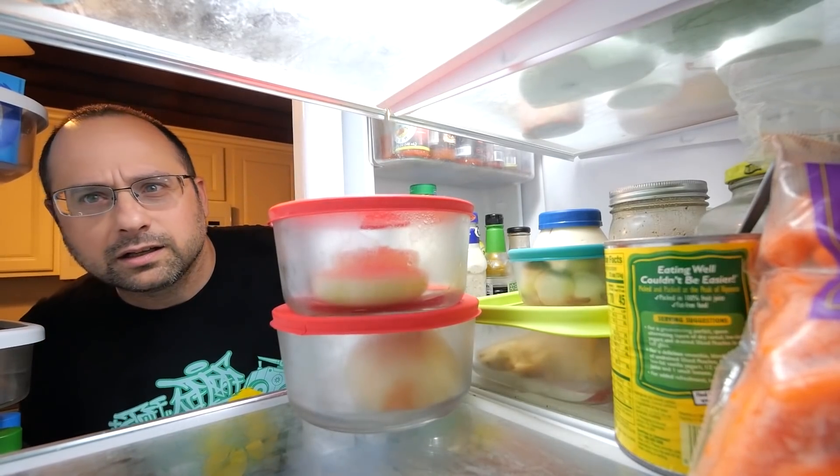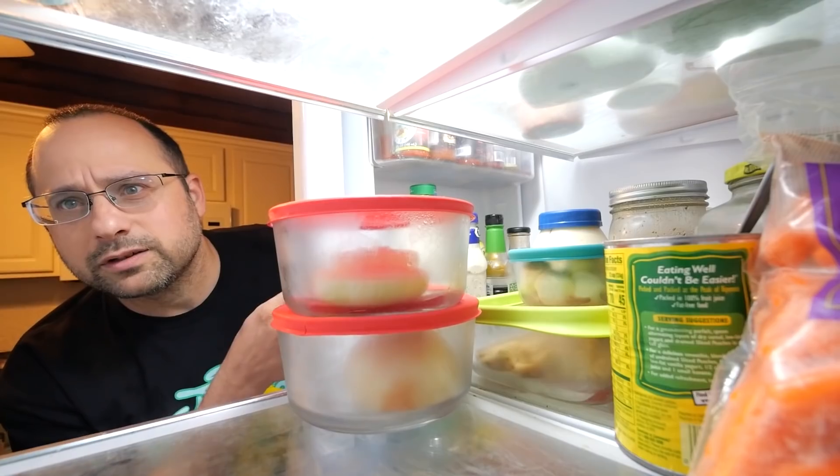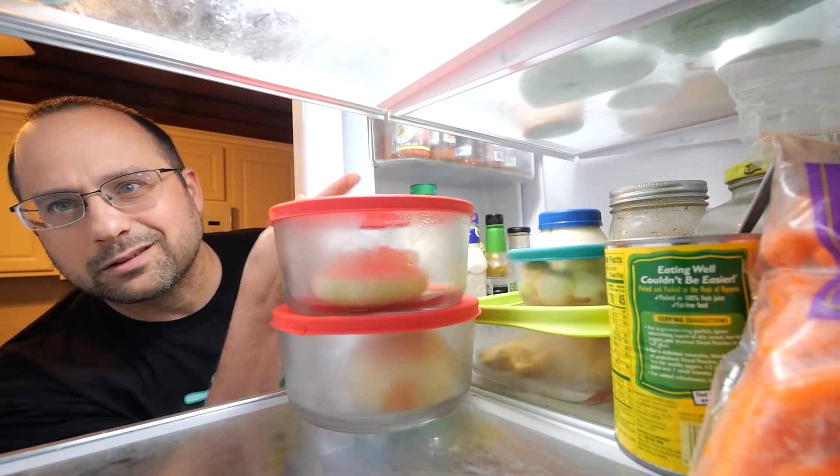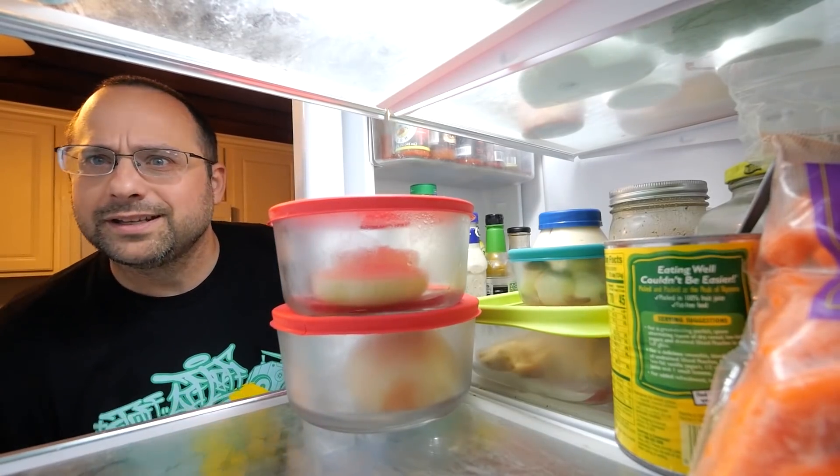What are you doing in here? The least you could do is subscribe, join my Patreon, or here's another video I picked out for you.